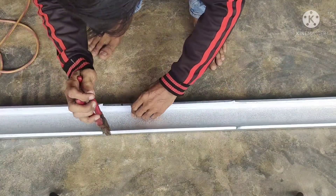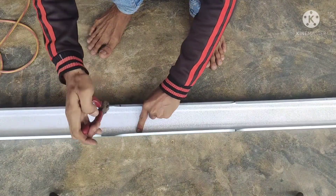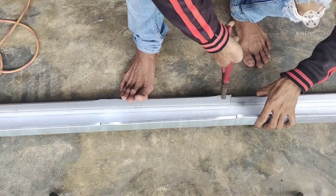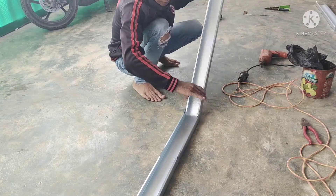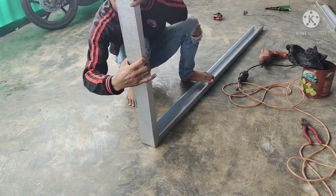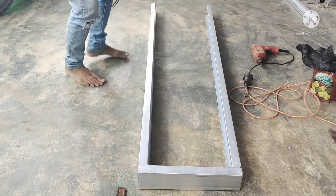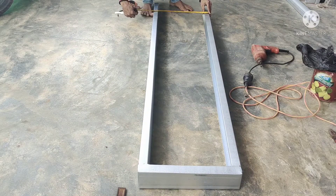Terus kita buka untuk yang 35 cm — kita buka sudutnya. Langsung kita lipat, kita lipat juga. Kita ukur 35 cm, dan untuk bagian bawahnya bisa kita buat 40 cm.